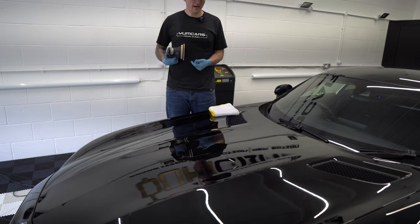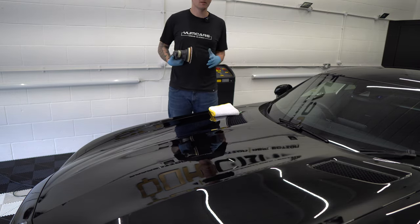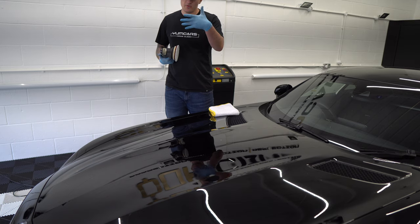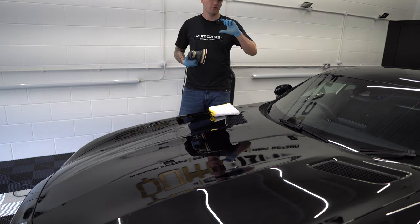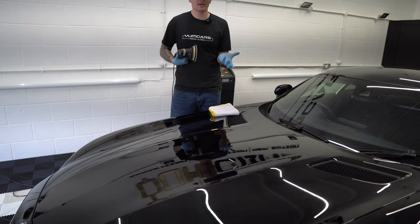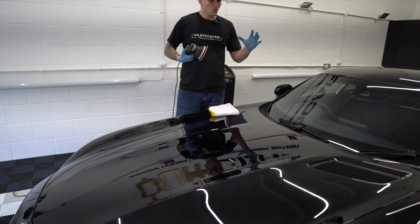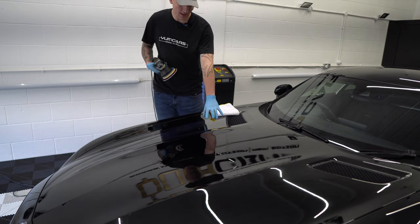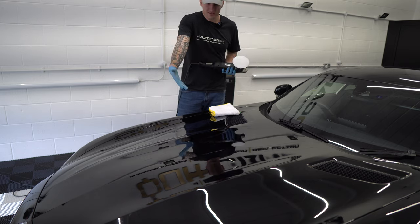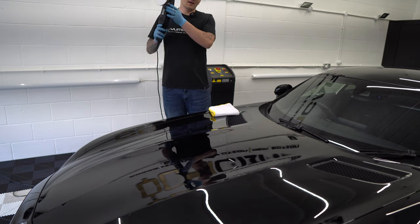I see so many people whip through the car saying they can compound it in two hours - that's impossible - and then they go to the refining stages and start chasing their tails, trying to make the refining polish do what it's not supposed to do to get rid of a scratch. Whereas I take more time on step one, so when the refinement stage comes - whoosh, it's gone. All the haze I don't care about; I'm looking through the haze right now and I can see there are still deep scratches. Do this step properly and you can refine this car in probably two hours.